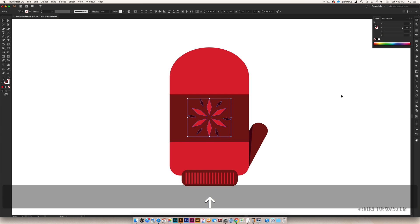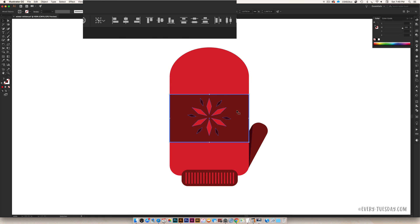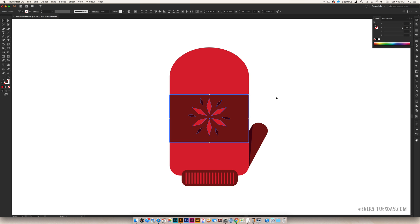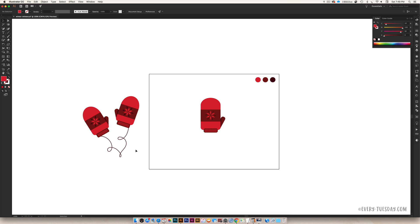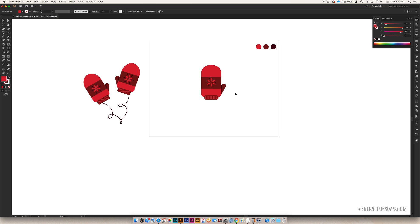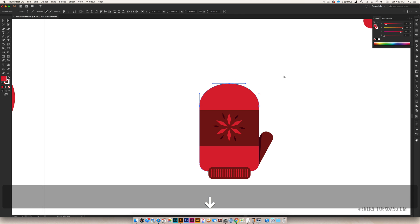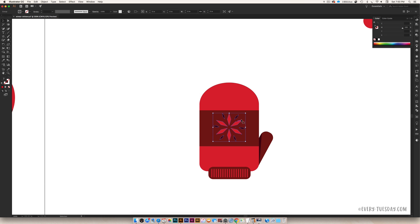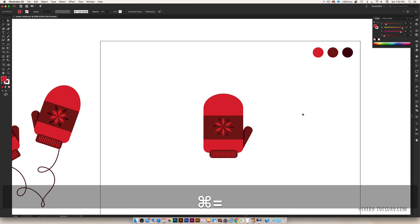Select both design groups, center them a bit. To align, group all the star elements together, then hold Shift and select the rectangle, click the rectangle one more time so it's the key object, then click the Horizontal Center align icon — it'll align your star to the rectangle. Everything is perfectly aligned. Our mitten is totally done. If you want yours a little shorter, hit A on your keyboard, select the top points, and toggle them down. Then select the wrist band and move it down too — it's a little cuter when shorter.